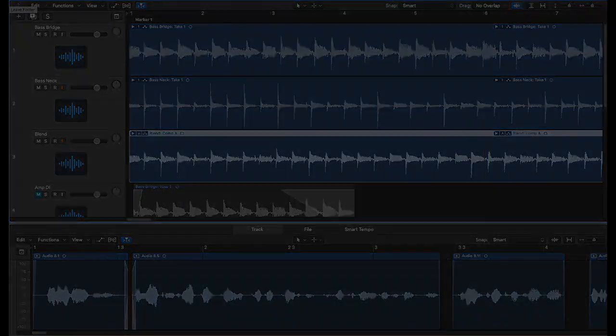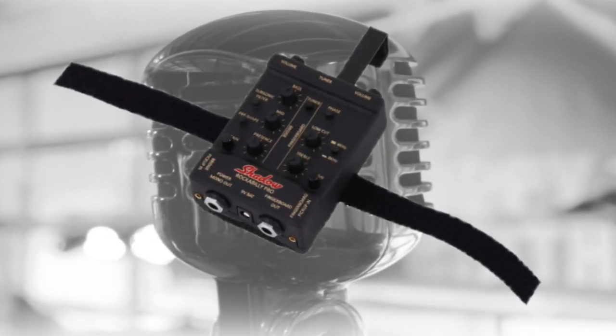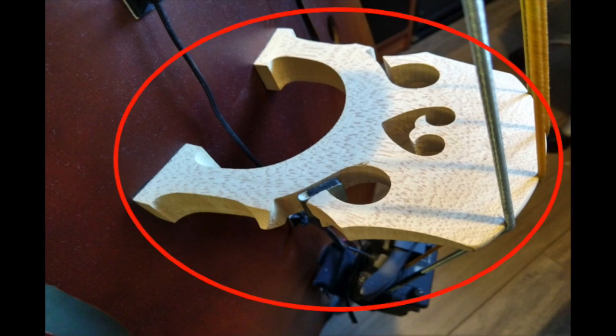Now let's get started. The Shadow preamp allows for the use of two separate pickups. Today we will be starting with the isolated bridge pickup. The bridge pickup captures the vibrations of the strings through the wooden structure and produces a bass tone similar to what you would hear on a plucked bass guitar.